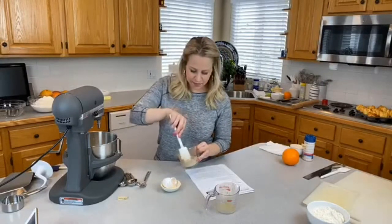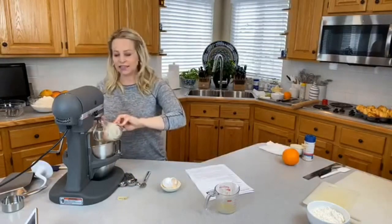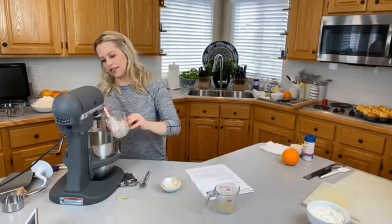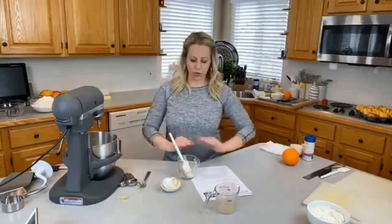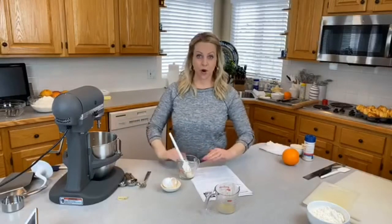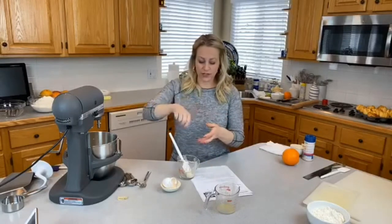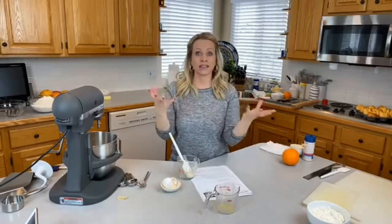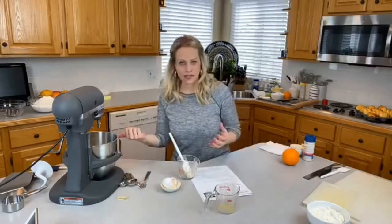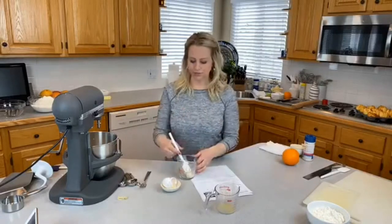My yeast looks nice and bubbly, so I'm going to add it in — I know it's active. With yeast, when you sprinkle it over the quarter cup of water, you want to stir it so all those little grains are covered with water. Otherwise they won't activate, or they'll wait until they get into the milk and you'll have clumps of yeast. You want that nice smooth mixture.